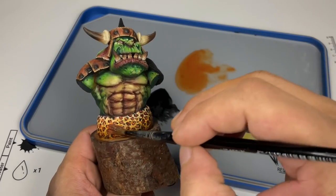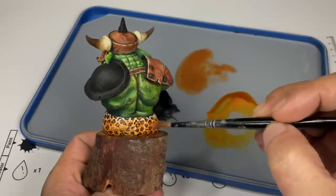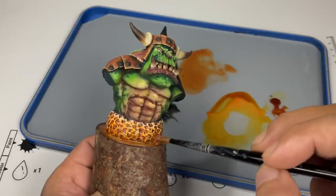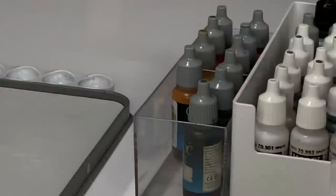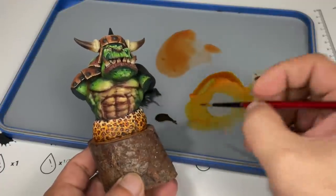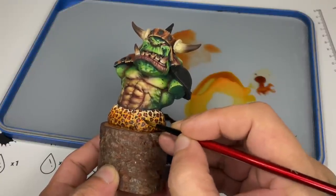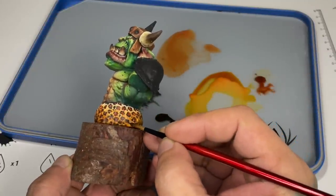I'm trying to create more volume for the fur by putting more filtering or lazy wash around the bottom areas. However, due to too much filtering, the leopard patterns need to be made darker. So we're going to use some sepia ink — almost pure or unthinned — for small areas like this. Be careful painting unthinned inks over larger surfaces because it will produce very nasty watermarks.